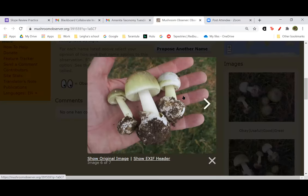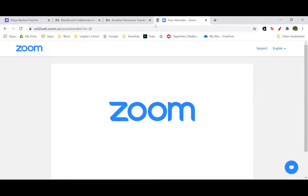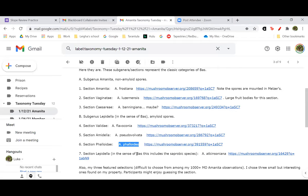And this Amanita phalloides that I found is from not very far from where I live — right near the headquarters for the American Red Cross building in Luzerne County, on a lawn where they have planted some pine trees. So that's section Phalloidea. One more section, also from subgenus Lepidella — this is the controversial section, section Lepidella, where some of the taxa that Bos put into section Lepidella are now considered to represent a different genus, Saproamanita.